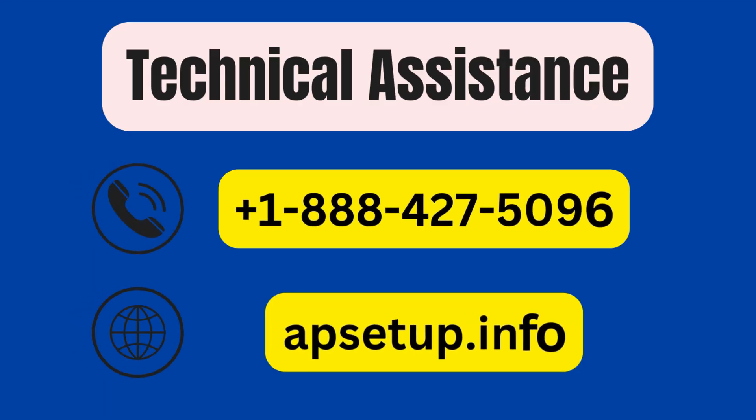If you are unable to set up your TP-Link Wi-Fi extender and need our assistance, then you can reach us. Thanks for watching.